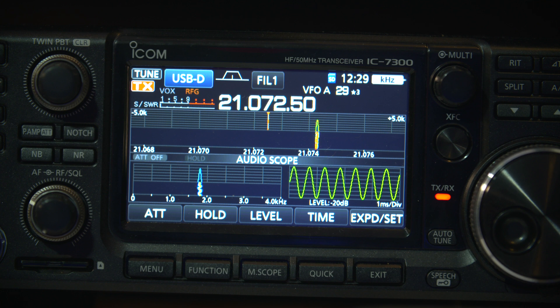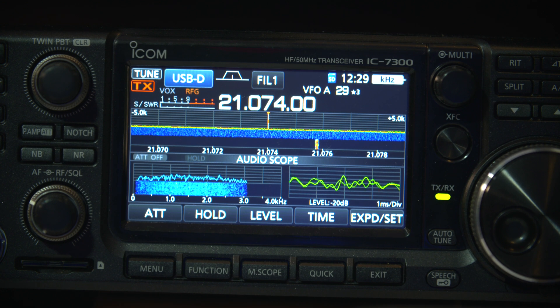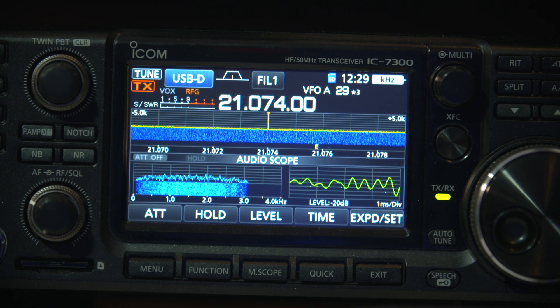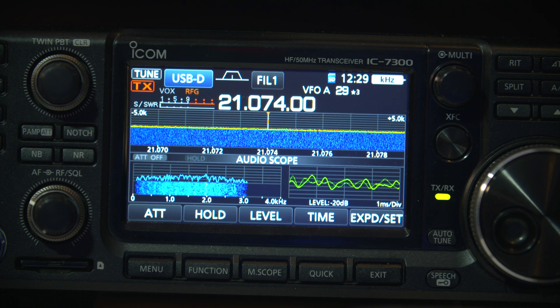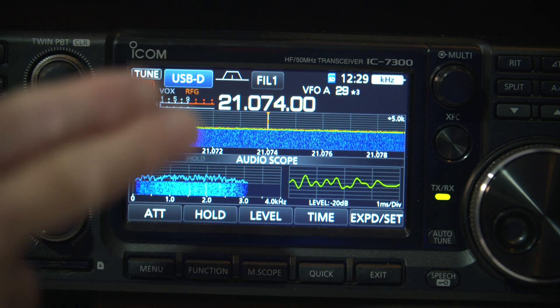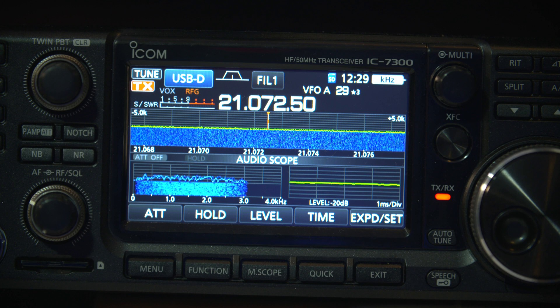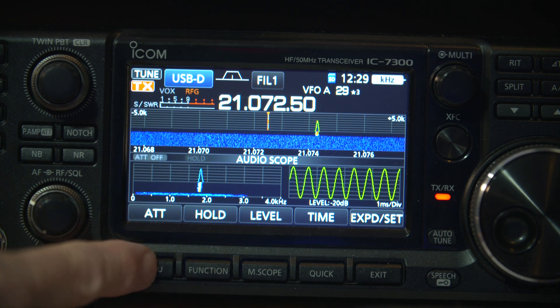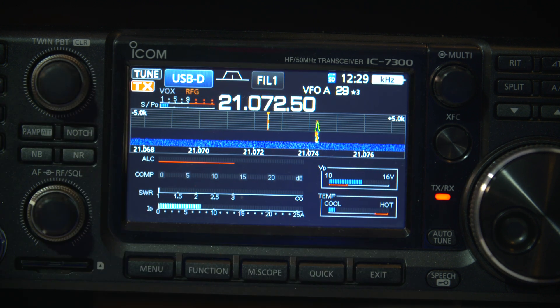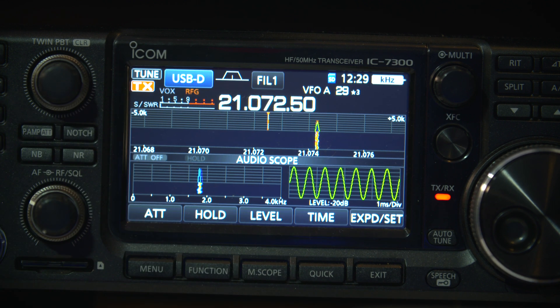I'm finding that I'm getting better FT8 signals by not overdriving, which makes sense. If you're talking on single sideband, your ALC bounces up and down. But in the digital mode, you don't want it to overdrive. I think that's what my problem has been for a while — I overdrove, simply because I used to have a little bit of ALC showing. What I should have been doing is going by the audio meter and seeing what happens there. So that's a good little tip.